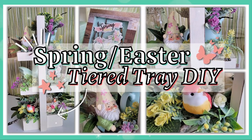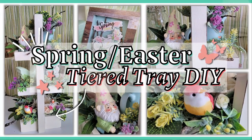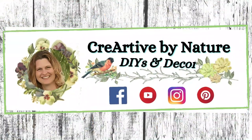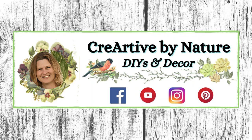In today's video, I'm sharing how to create a unique spring or Easter tier tray for your home decor. Welcome to Criartify Nature DIY and Decor. My name is Donna.